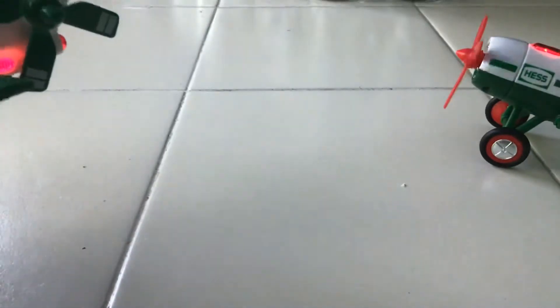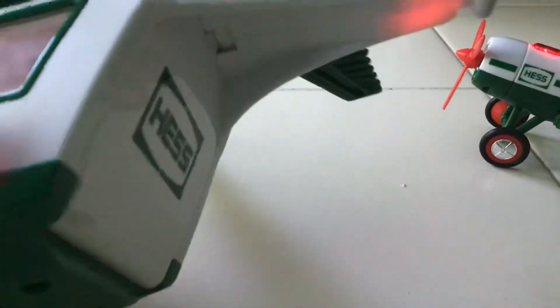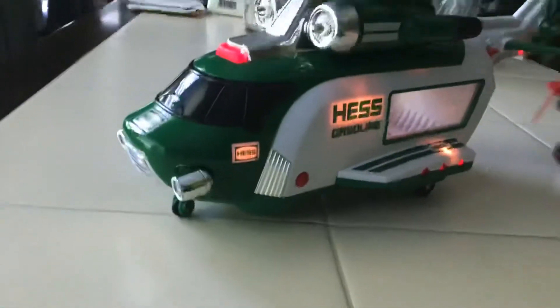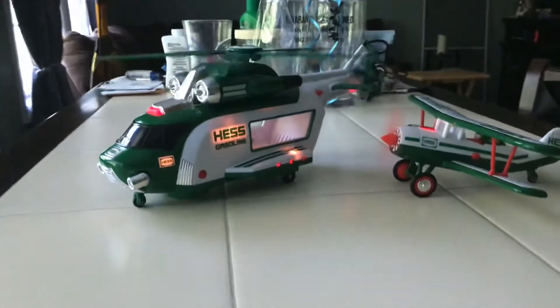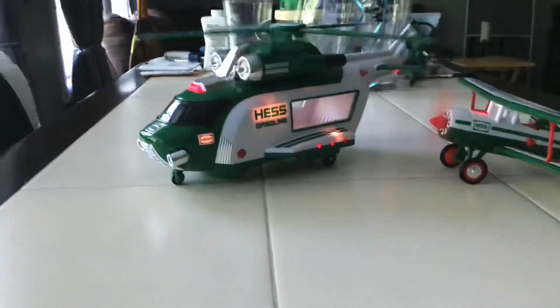Just like the plane, the helicopter has the button and the automatic mode. I have it on light mode, so when you turn it to automatic mode it spins on its own, just like the plane. That's exactly why I like it. We're going to do a comparison here — both have their propellers spinning together.